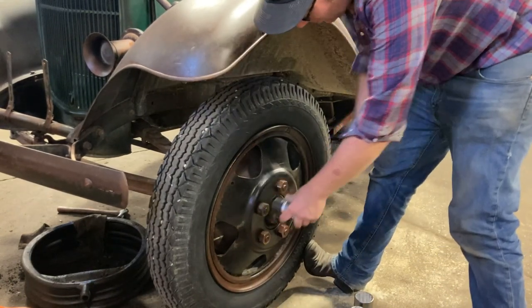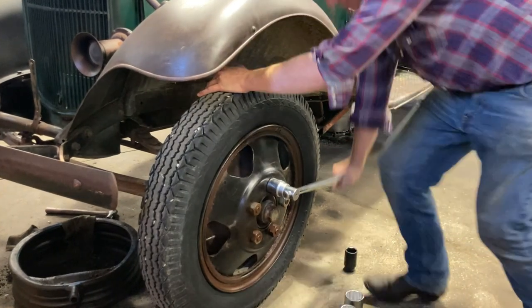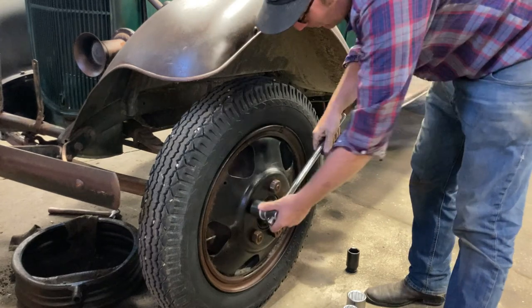Not as easy as the other side because these are left-handed threads.